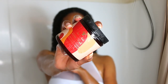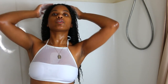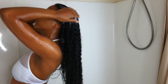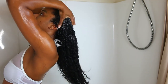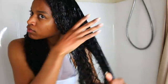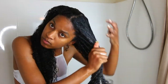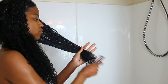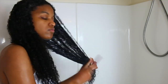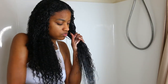So the next step in my routine is to follow up with a really good deep conditioner. I'm using the As I Am Jamaican Black Castor Oil Moisturizing Mask. A lot of people ask me why I follow up with a deep conditioner after I co-wash. The thing is, I do not like to skip deep conditioning no matter what — it does benefit your hair more than you know. It helps with moisture and makes your hair a lot softer.